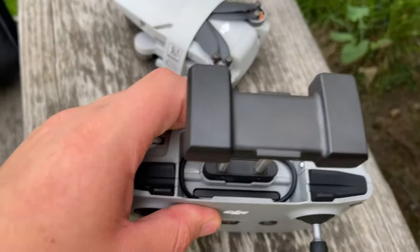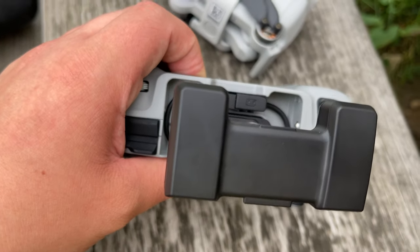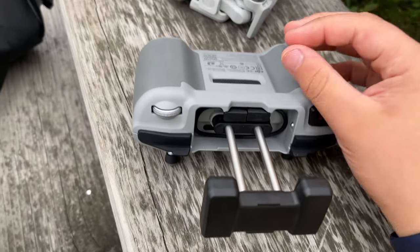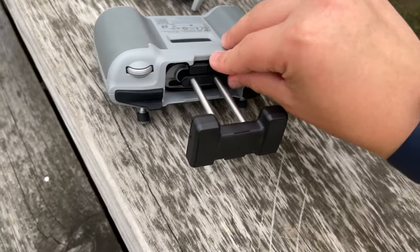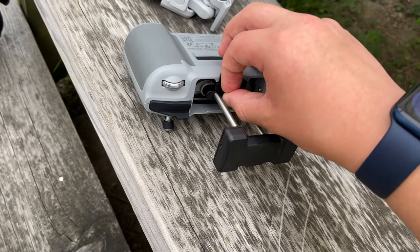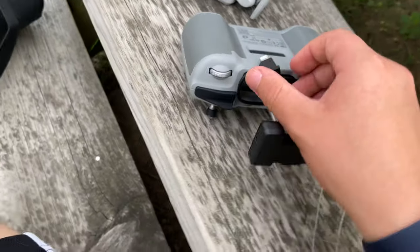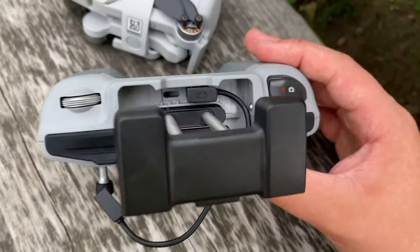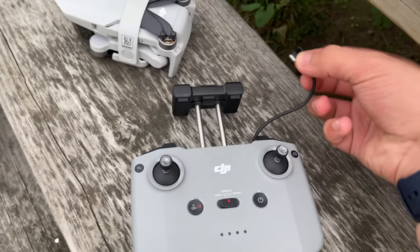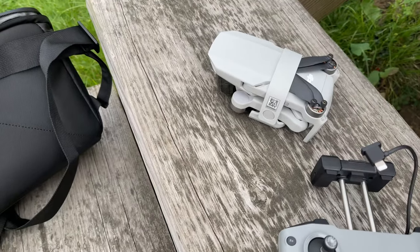You can pick which cable you want to use depending on your primary device, and just plug it in right here. In my case, I have the lightning connector. You can pull it out — there's a slot that holds your cable down there. As soon as you plug in your phone or device, you can just plug it in.